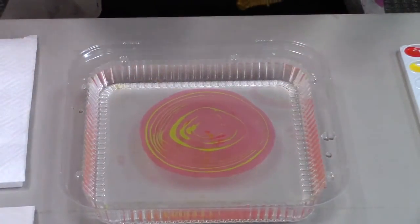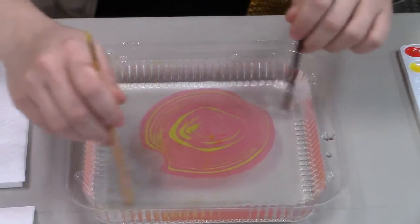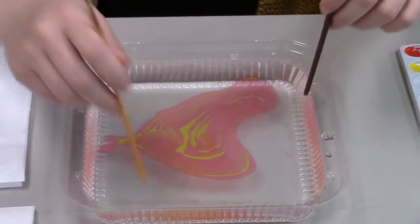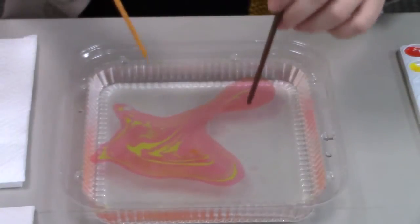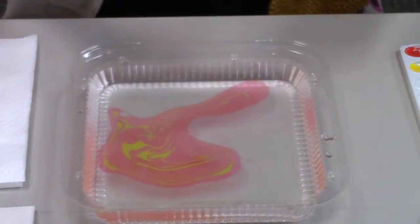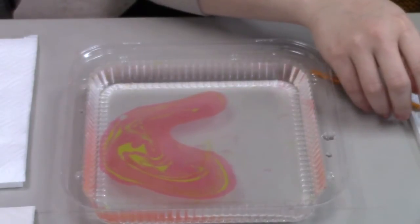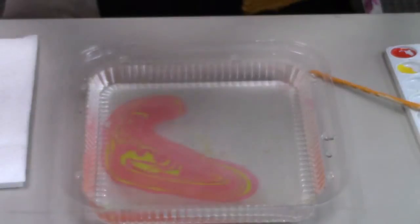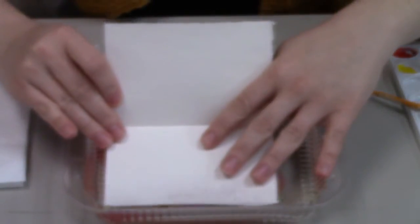That looks pretty neat. Now I could make a print just like this, but I also wanted to show you what happens if you make some movement in the water. How neat that looks! I think I'm going to go ahead and start. I've got my paper here and what you want to do is all at once lay it flat down on the ink.